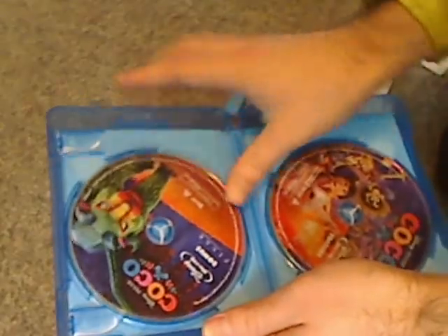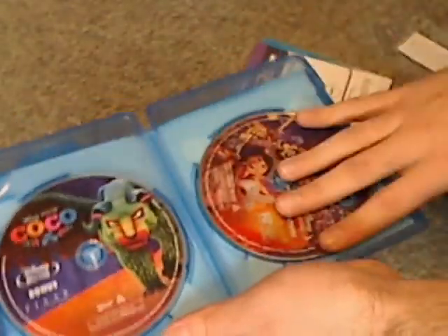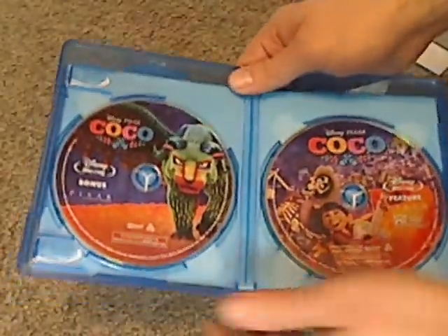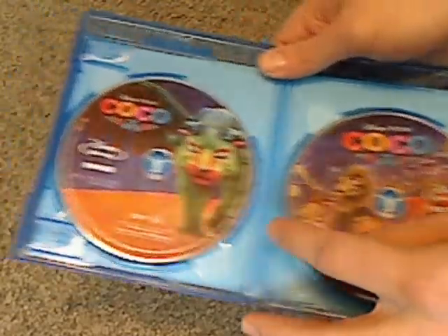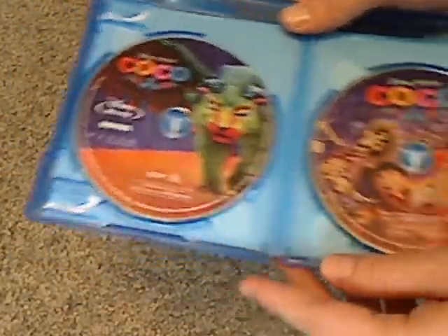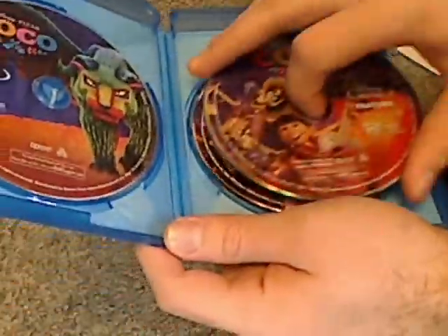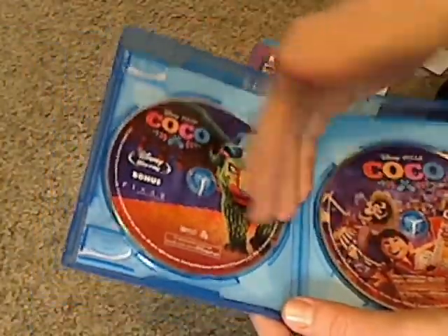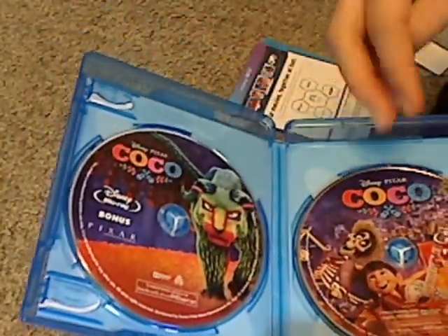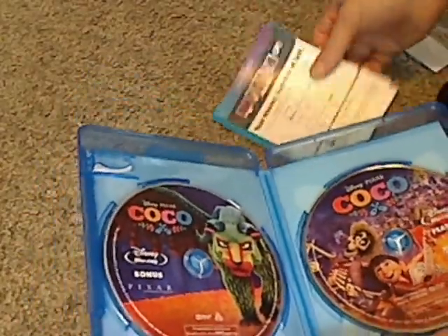Then you've got the discs. The typical thing with Disney Pixar releases is nice artwork on the discs. So here's the main Blu-ray, and then the bonus features Blu-ray. The main Blu-ray is stacked on top of the DVD. Too bad it's the stacked disc method — I wish they had done a flipper. But if you buy it in stores, yours might have a flipper; I'm not sure.